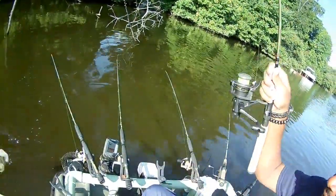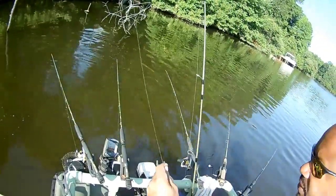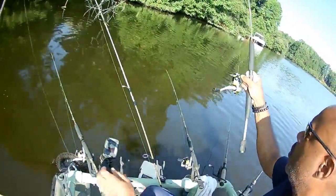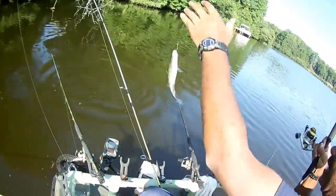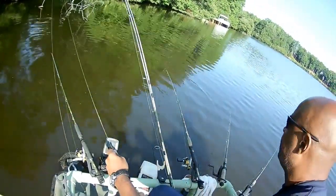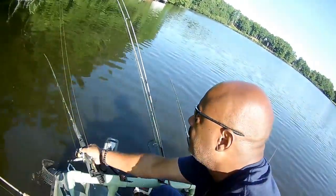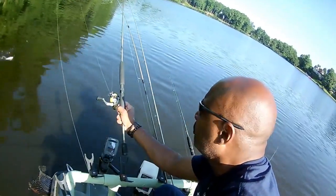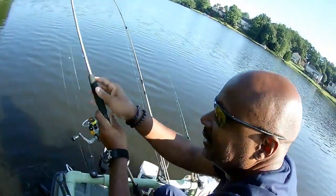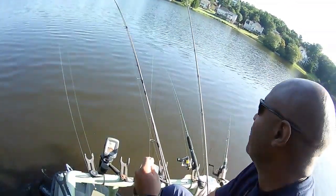Bingo! Nice crappie — 12 inch crappie, this is what we're looking for! They're in there, you just have to be patient. Look at that — doubles! This tree holds some crappie. Double — let's pull out a little bit and get re-acclimated. Look at that little rascal! We're running triples here — good night! He ain't really little compared to what we normally catch though.